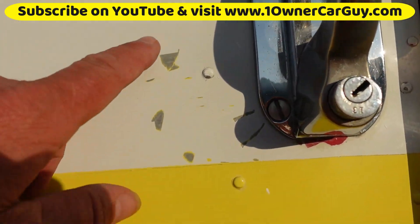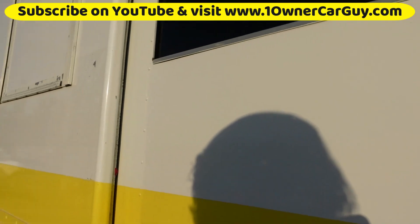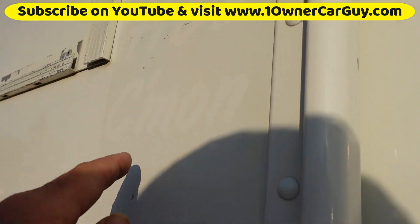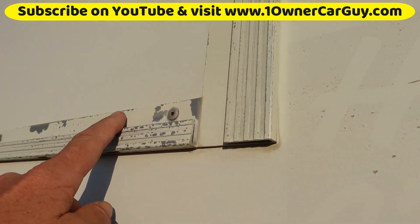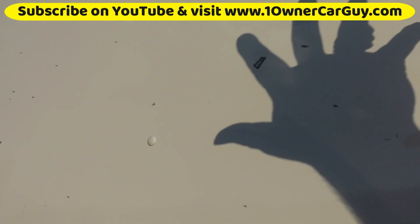A couple little marks there, probably where they took off stickers. Little marks here and there. A little chip there, chips around that. There are miscellaneous random little scrapes — it's probably where they took off the big logos all down this side.